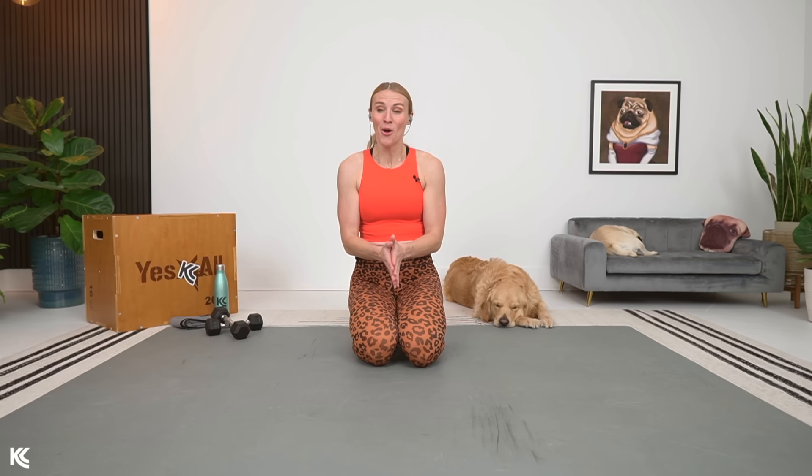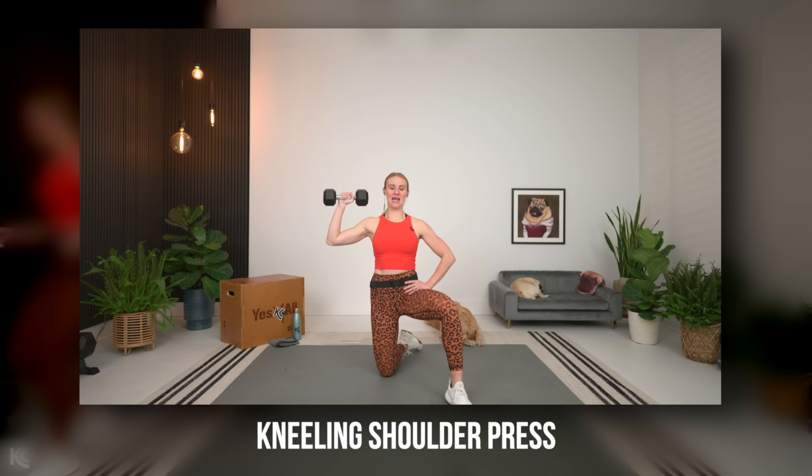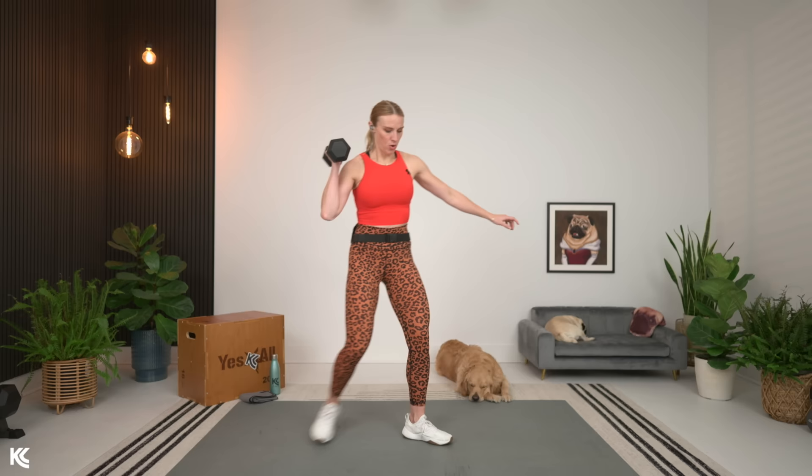40 minutes is on now. We are starting. We're going to work unilateral first — a one-sided kneeling shoulder press. So grab your weights for that. As we're kneeling, the leg that is out is going to be opposite for the arm you have for your shoulder press. Shoulders rolled down and back. Press it up and down, working at your own pace. You can feel that core stability coming into play with this single kneeling position.